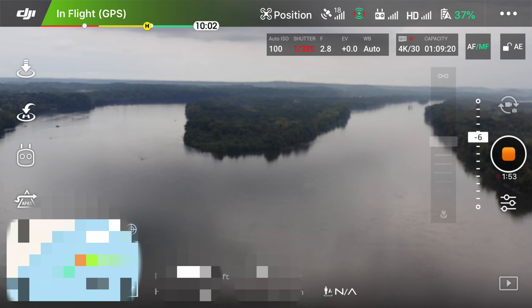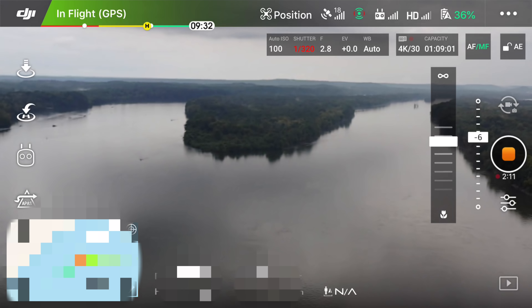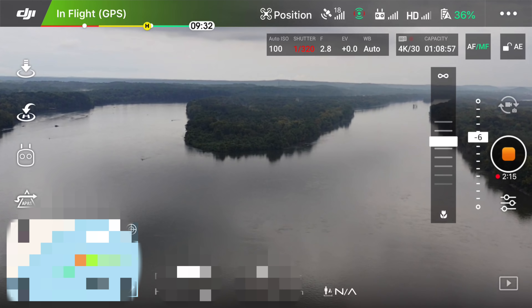What a viewer shared with me on YouTube was that it looks like DJI may have a mistake in this release of the app. If you scroll all the way down that's the little flower setting, scroll all the way up that's infinity — both of those are blurry. So the sweet spot again is about right there in the middle.